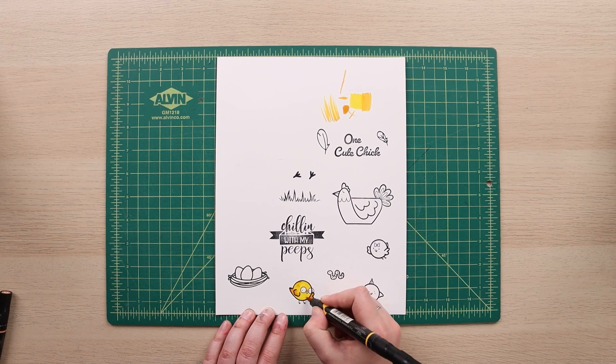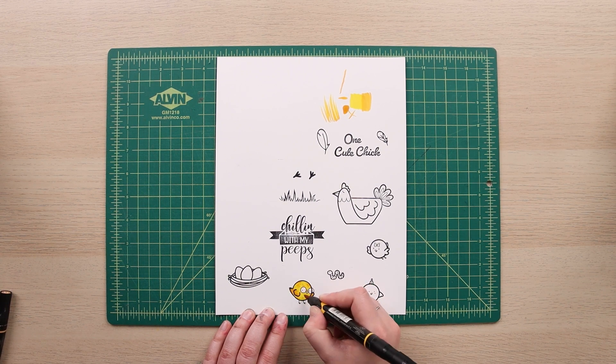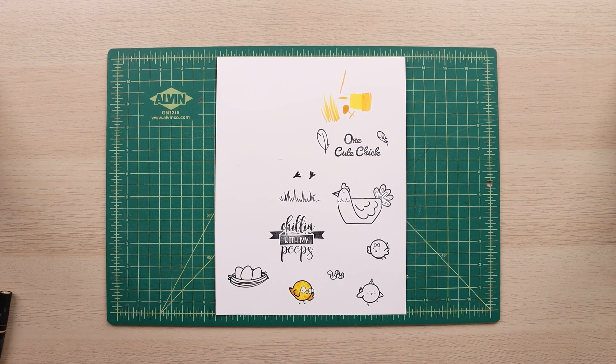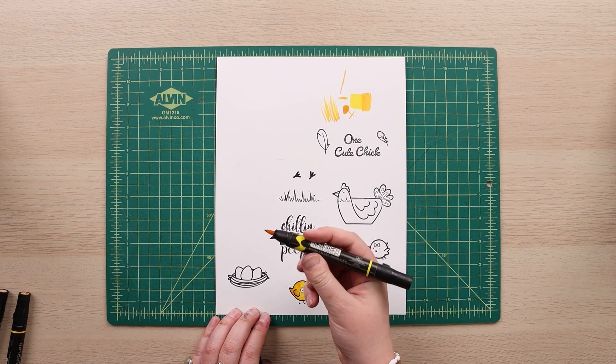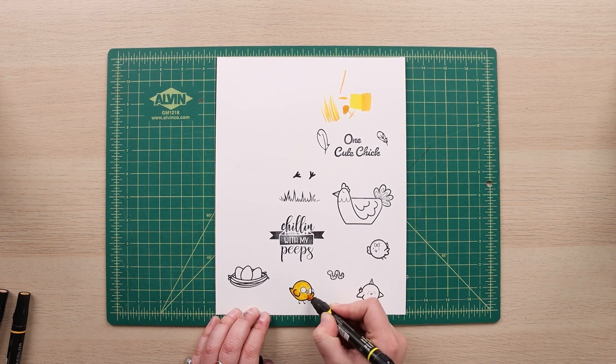You can even add little feathery details to give the chick some character and dimension so he's not super flat. You might be thinking it looks really blotchy — that's okay. You can go back over with the base color and start to blend again, and those layers will mix together and blend out any rough edges.